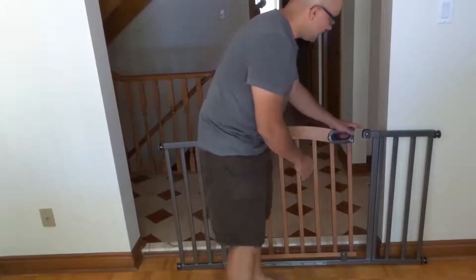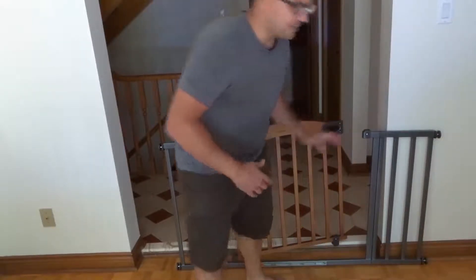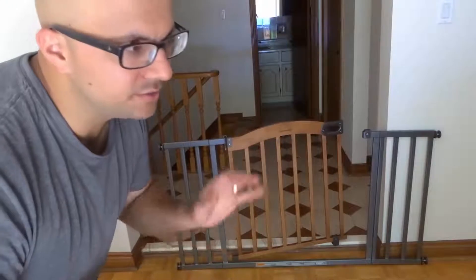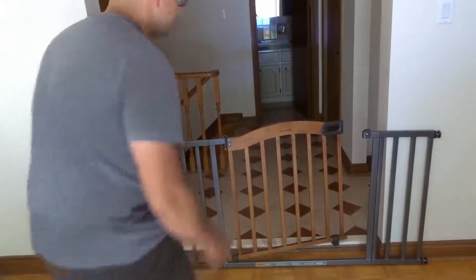You'll notice that it doesn't latch closed right now, and that's done on purpose. The gate is built at a specific angle so that with the right tension it will close. If your gate is like this, which it probably is, that's a good indication that when it closes you have a good amount of tension. Very simple.